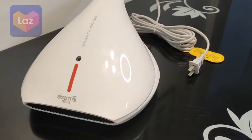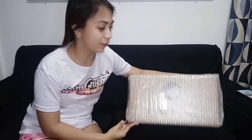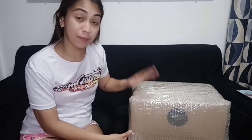Hi guys, this is Elaine and welcome back sa aking YouTube channel. So for today's video guys, mag-a-unbox na naman tayo ng another Boodle from Lazada. Ito yung Derma Handheld Dustmite Vacuum Cleaner. So ito guys yung Derma na vacuum. Ganyan siya pinadala ng seller, naka-bubble pack siya para masecure yung item. Tara, i-unbox na natin.